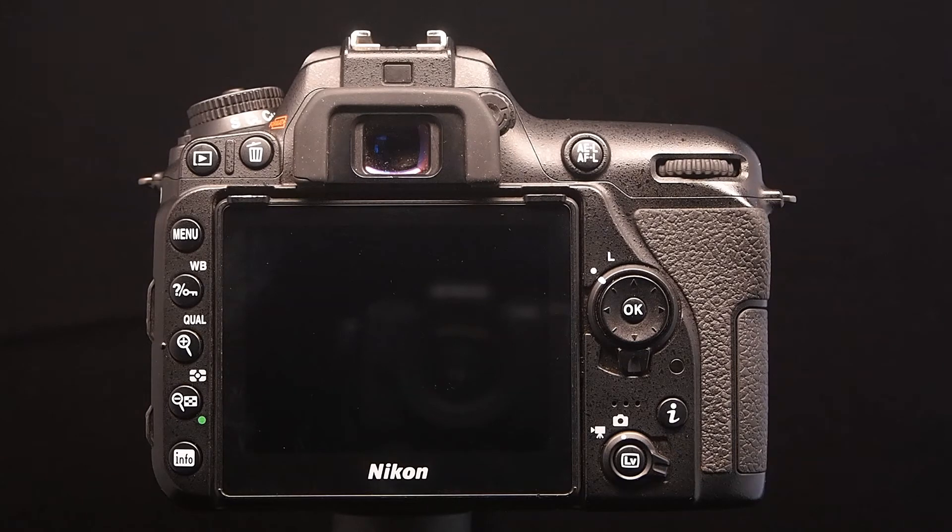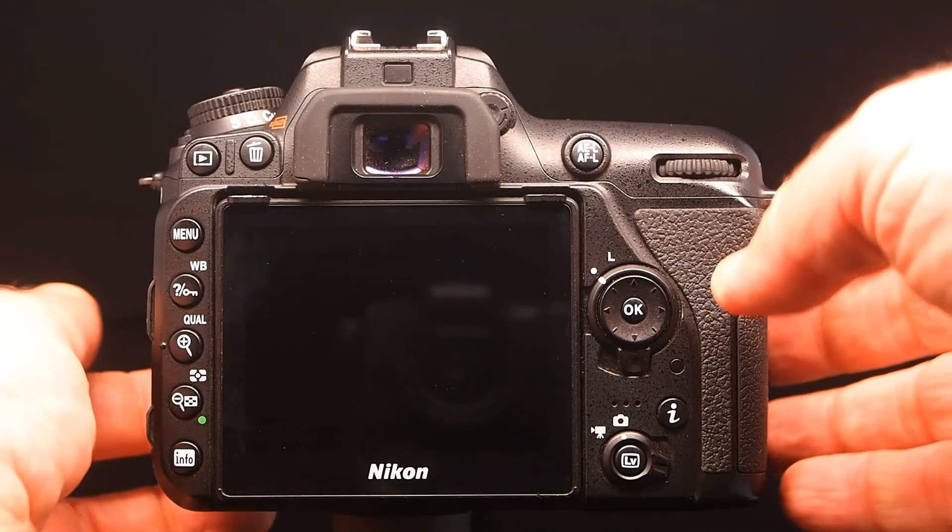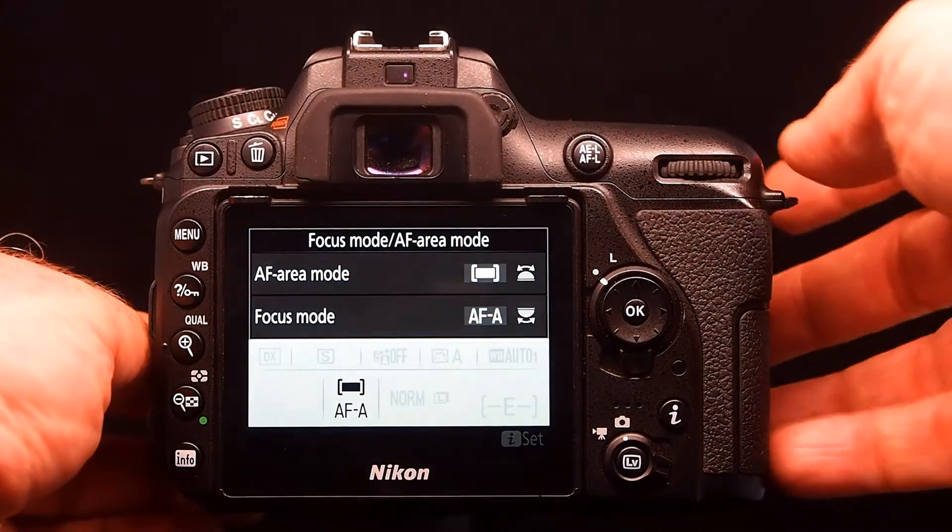With the pro-series models, like the model I'm using here, look on the left-hand side of the lens. You'll see a small button. When you press it, it will give you two options.